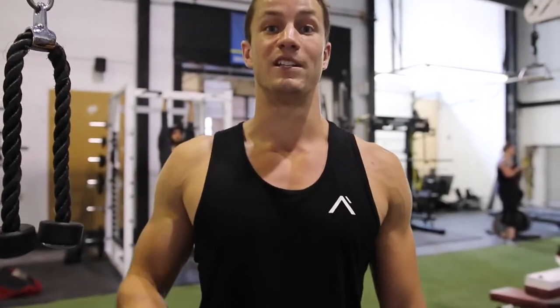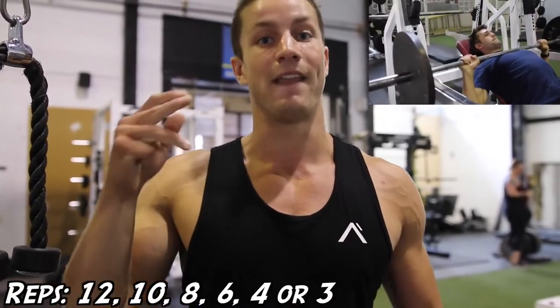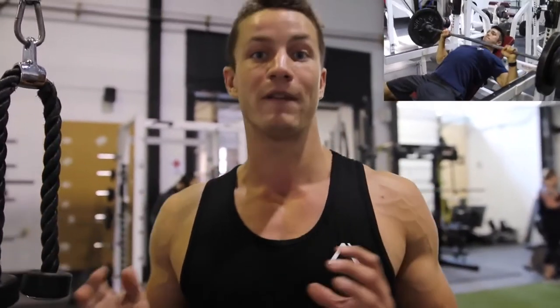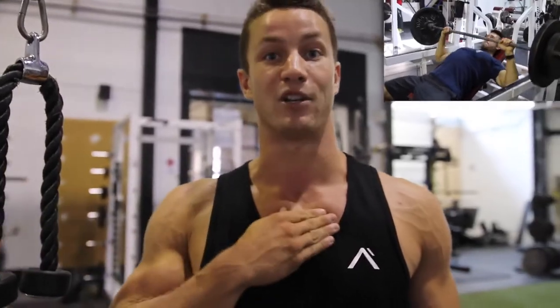Exercise number two — we're going to be doing the incline barbell press. The rep range is going to be 12, 10, 8, 6, and then 4 to 3 reps. Arnold, like Josh said, was all about lifting heavy, but here we're going to focus more on getting a nice contraction and isolating the upper chest for upper chest gains.